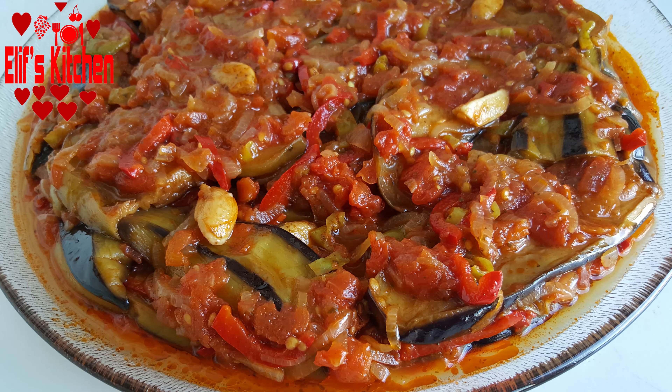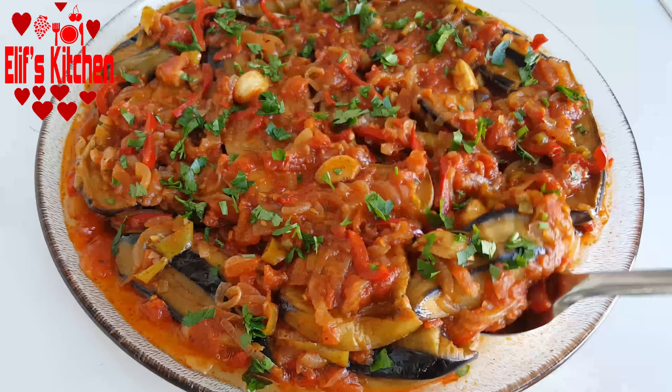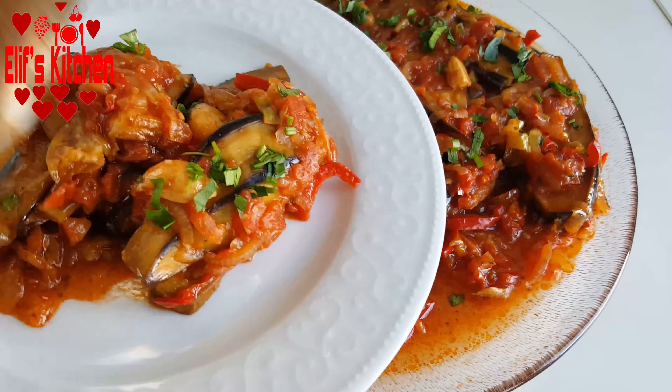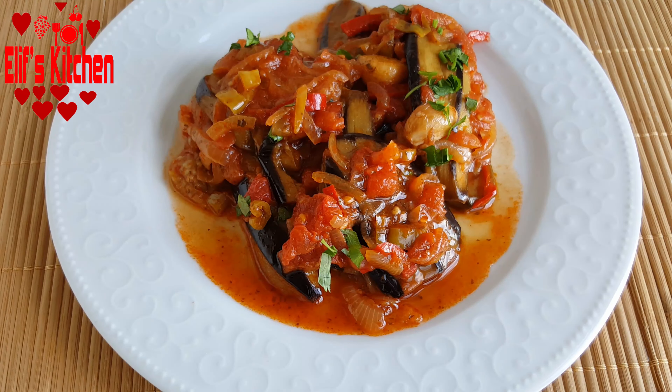Hello and welcome to Elif's Kitchen. Today I want to share with you the easy Antakya style imam bayıldı recipe. Imam bayıldı is a frequently consumed Turkish food which is eggplants cooked in oil with onions, garlic, and tomatoes.